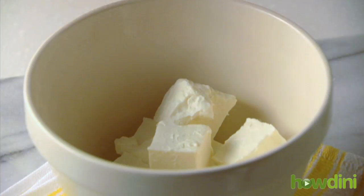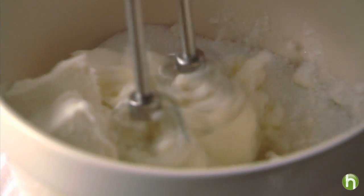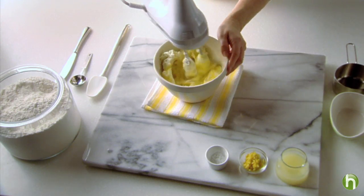While that's baking, beat one package of softened Philadelphia light cream cheese or Neufchatel cheese. Mix in a cup of granulated sugar with an electric mixer on medium until well blended. Then add two eggs and two tablespoons of flour.